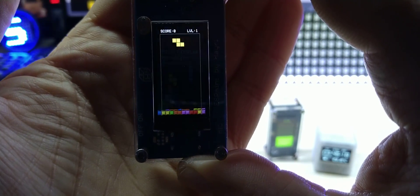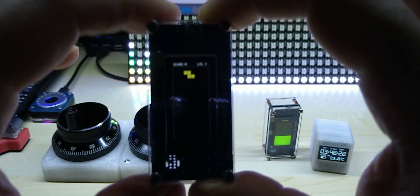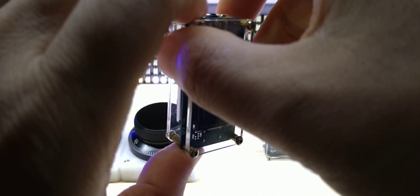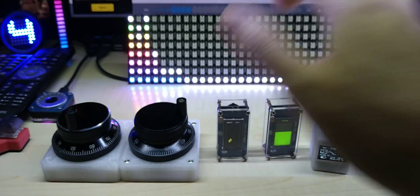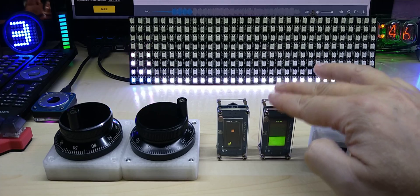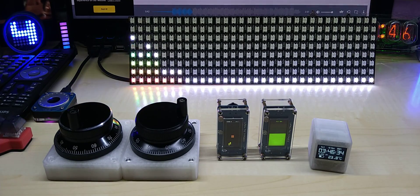Let me show you the startup screen — there you go. I will put a link in the description where you can download it and play it, or if you want, you can buy my hardware with it already on it.